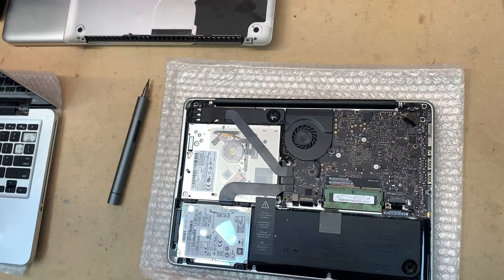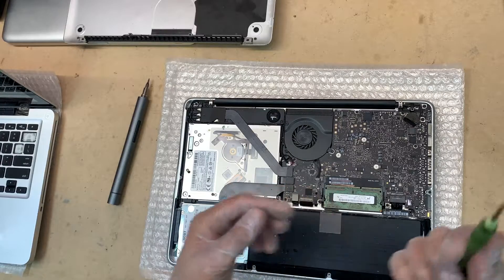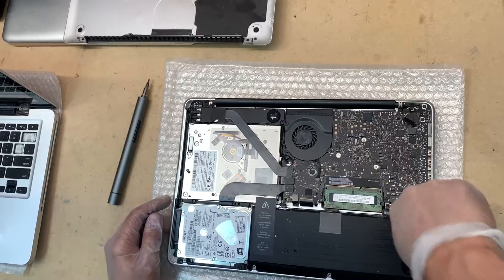I'll link it in the description below, but there are two screws — it's sort of like a triangular shape. Just remove those two.